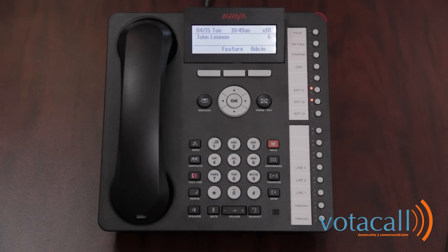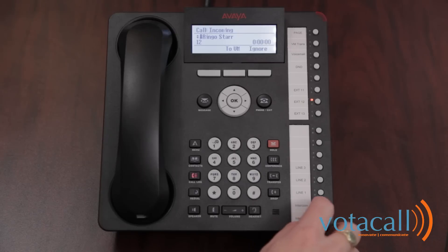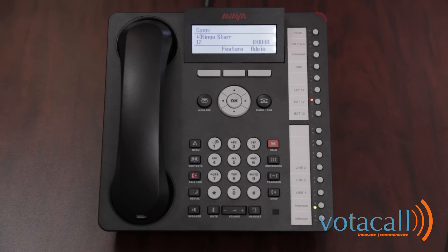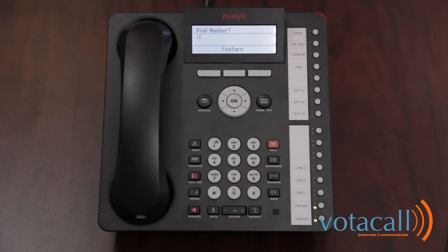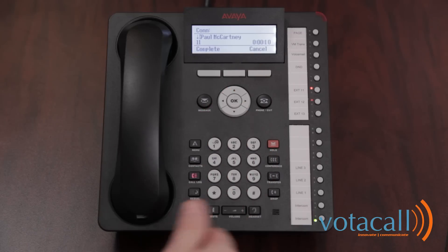Now we'll do what's called an assisted transfer. The call comes in and we answer it. We're going to announce the call to the person — same process: press transfer, dial the extension number. When they answer the phone, we announce who the call is for: 'I have so-and-so on the line for you, would you like to take the call?' If they choose not to take the call, you can hit cancel and start speaking to the original party again. If they choose to take the call, press complete and that will send the call through.